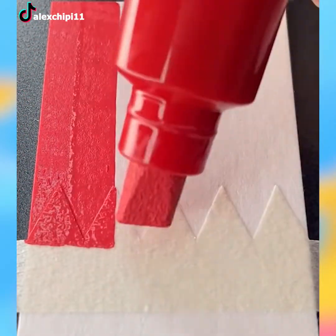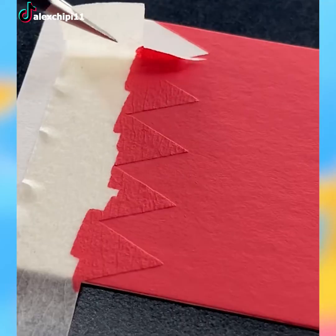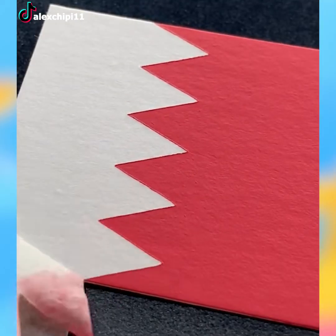Get a piece of masking tape, cut its side in a jagged shape and place it on a white piece of hard paper. When you paint the card with red, you'll get Bahrain's flag.